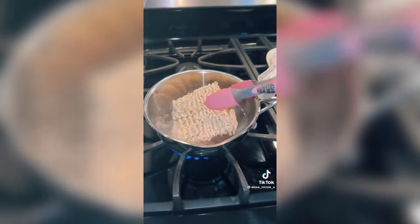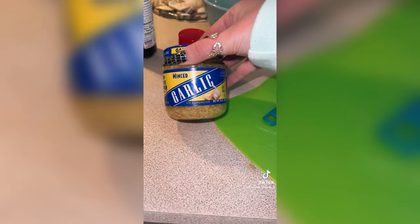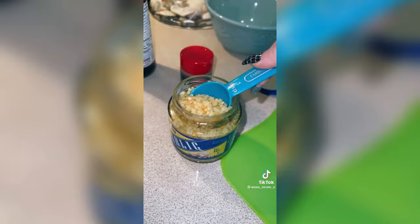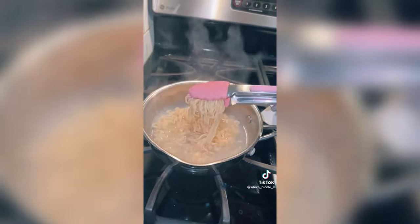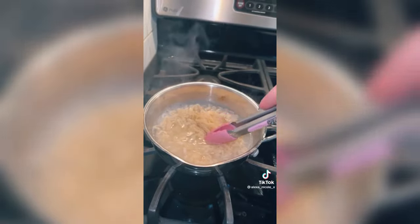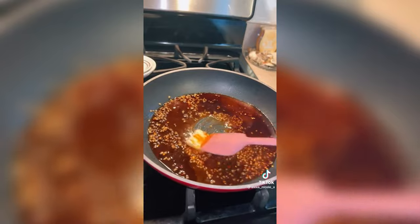Use any ramen but just don't use the packet. Add your noodles, three tablespoons of soy sauce, and one tablespoon of garlic — or you could put less. Add crushed red pepper to taste. I like my noodles pretty soft so I cook them for about 10 to 12 minutes. The sauce takes about three minutes to cook.